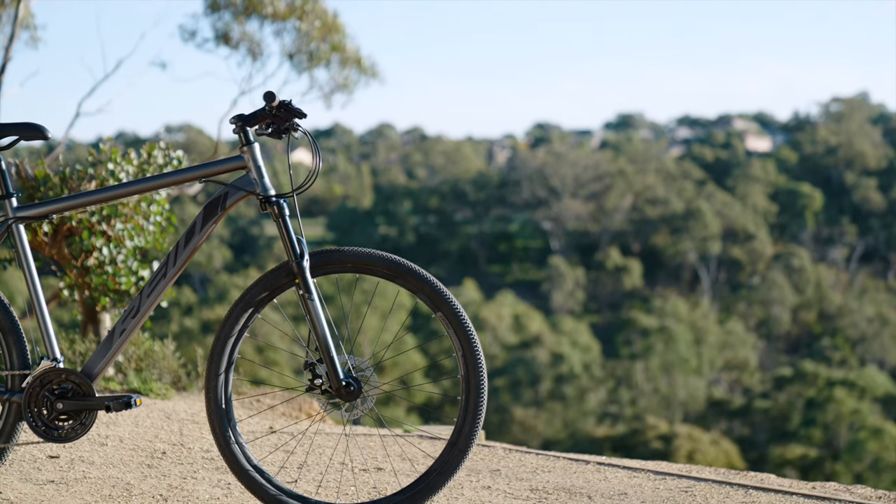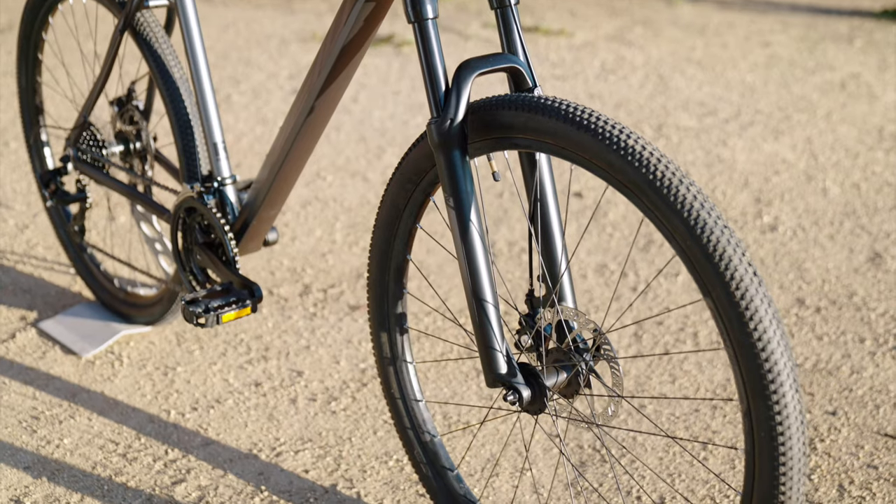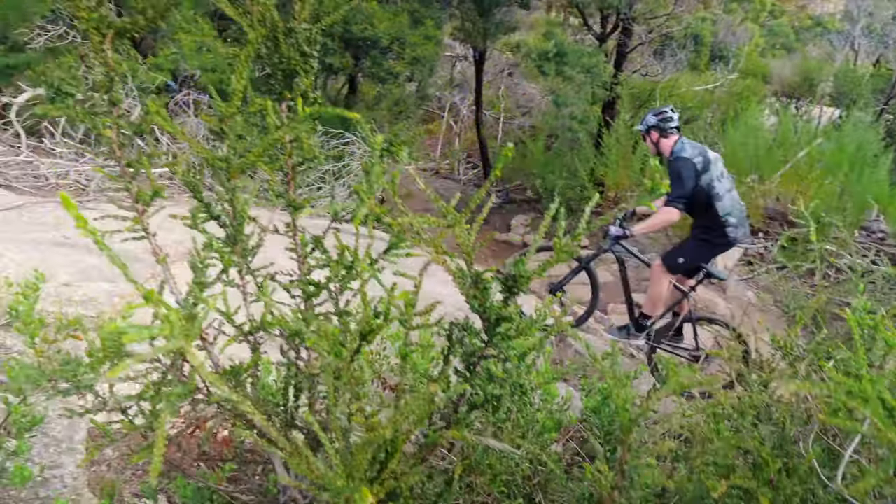Coupled with 27.5 by 2.1 inch knobby mountain bike tyres, this setup gives you the control and confidence you need to further challenge yourself off-road.